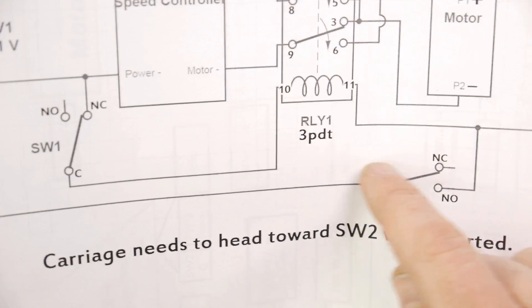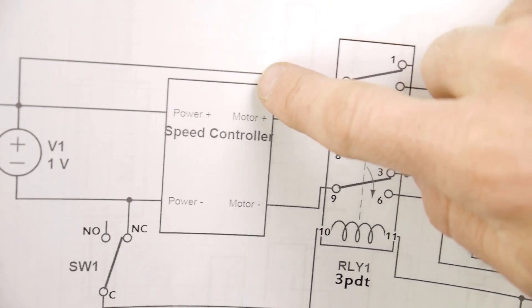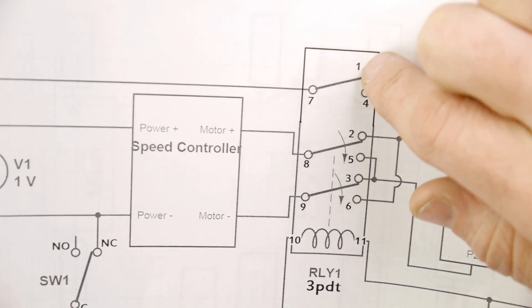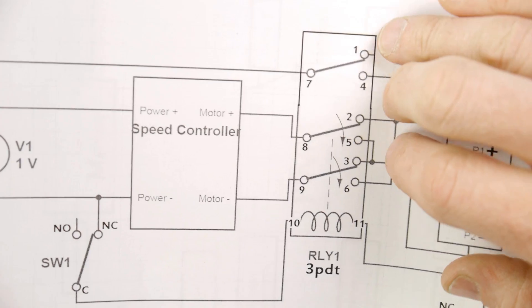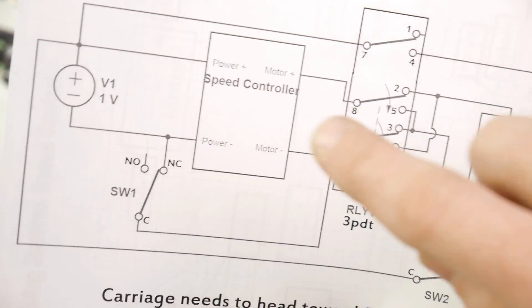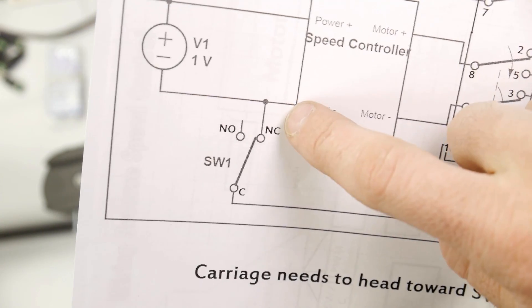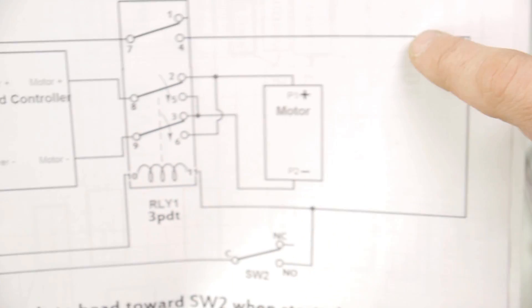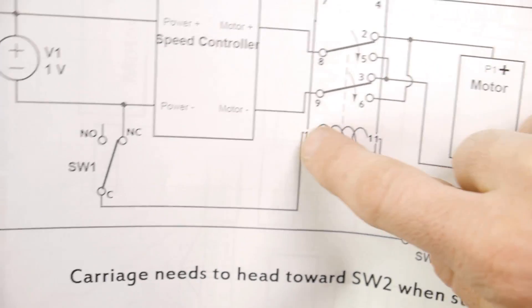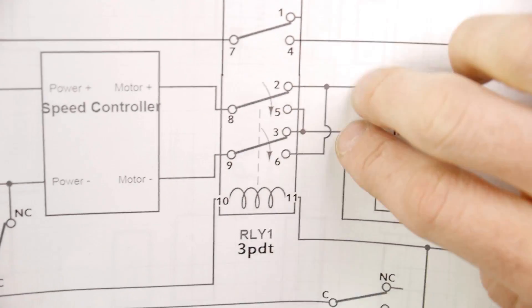Because what's going to happen is whenever the carriage leaves switch two, that circuit opens back up. But since the contacts switched down, this one is still switched down and it's keeping that power path — keeping the relay energized. That is called being electrically held: as this switch is down and was receiving power, it stays there until something changes it. When the carriage gets back to switch one, it opens that switch, breaking it on the negative side. That breaks the path, the relay loses power, and these switch back up.